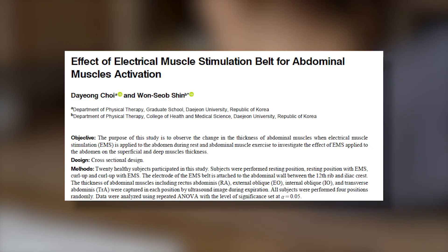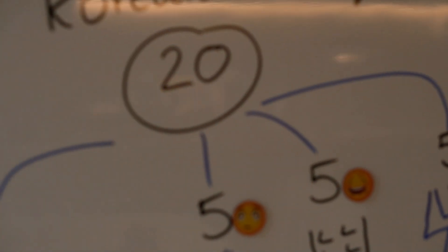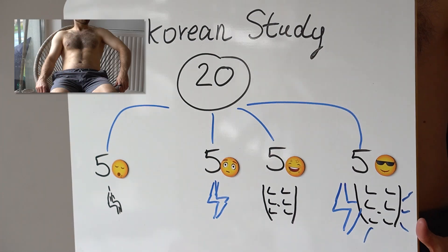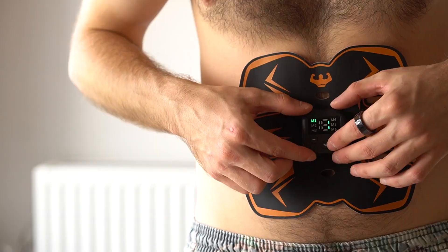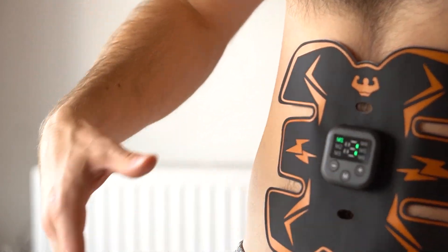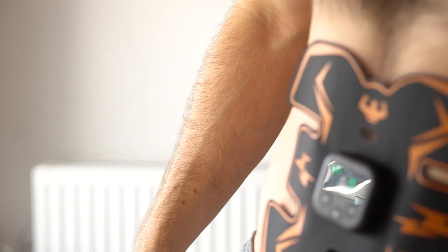There's a Korean study that answered a similar question in 2021. 20 participants were split up into 4 groups. One group just chilled and basically did nothing.